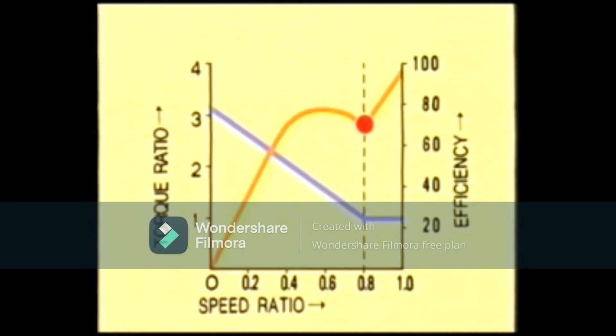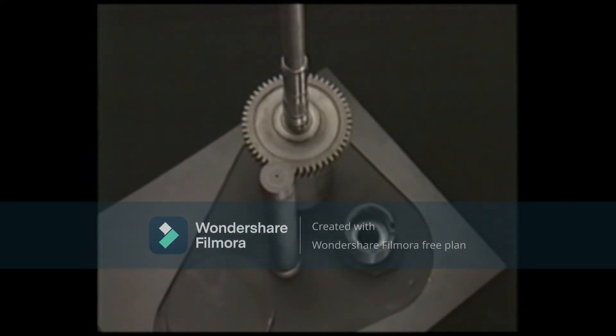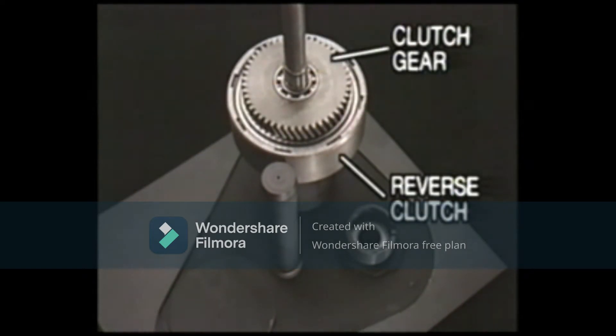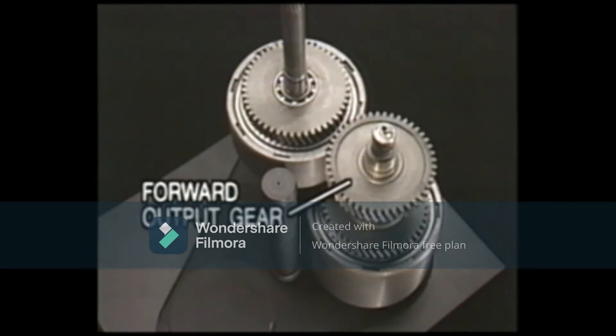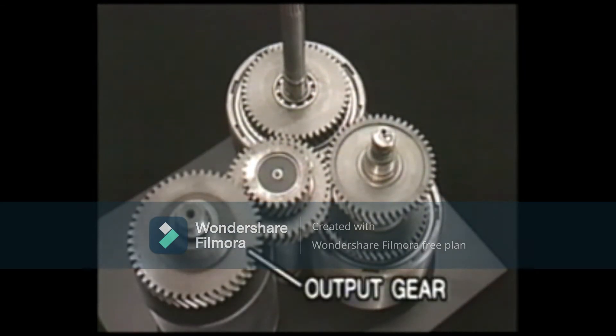Let's look at the transmission next. The transmission consists of the forward input gear that is fitted to the input shaft, the reverse clutch and the clutch gear. The transmission also includes two idle gears and an output gear. Each pair of gears are engaged with each other.